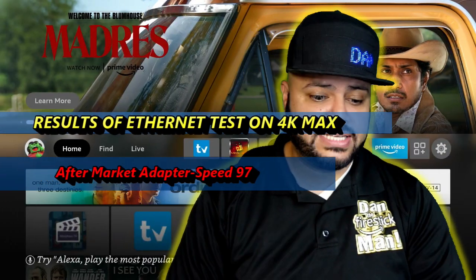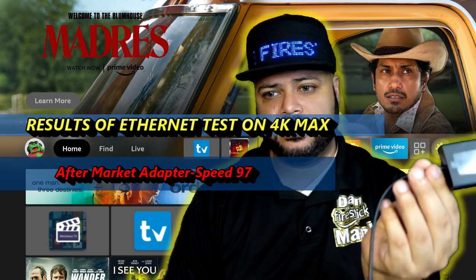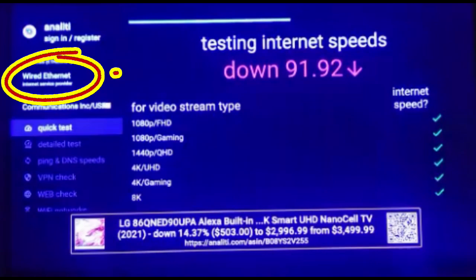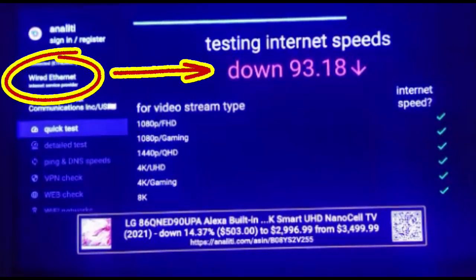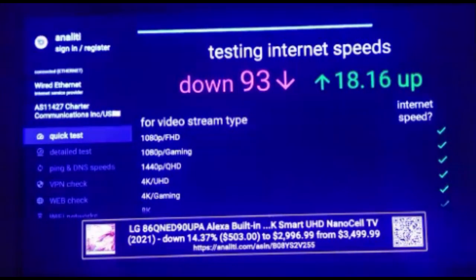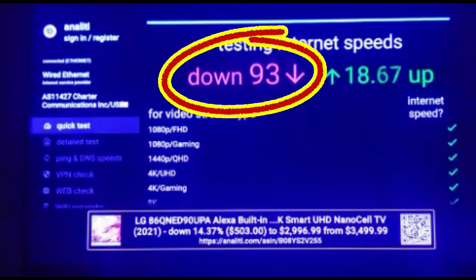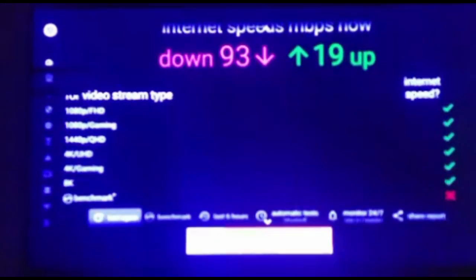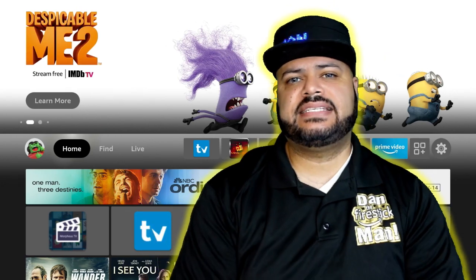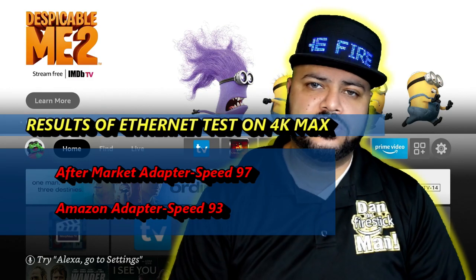Now we're going to do the same test again with the 4K Max with the Amazon adapter. And the last test is going to be the 4K Max right out of the box, no adapter, going Wi-Fi. These are the results to that.